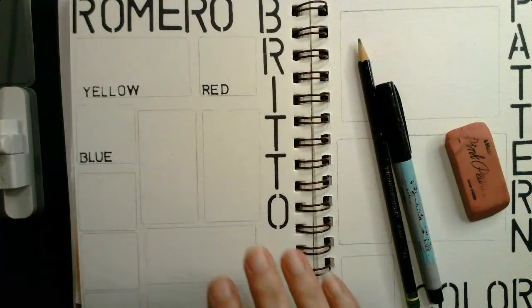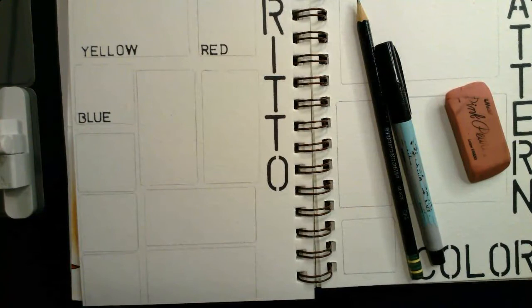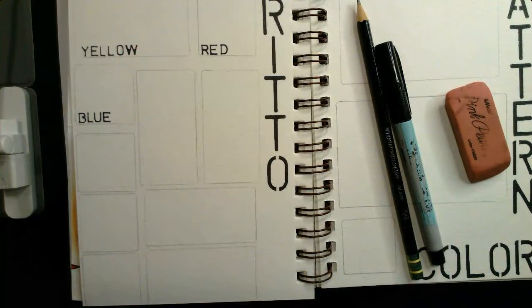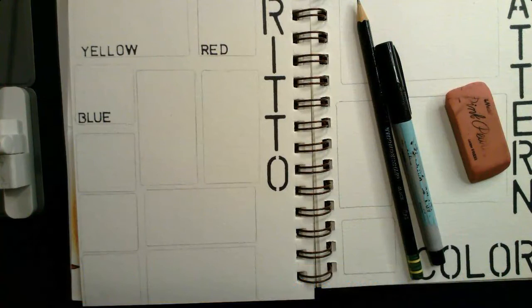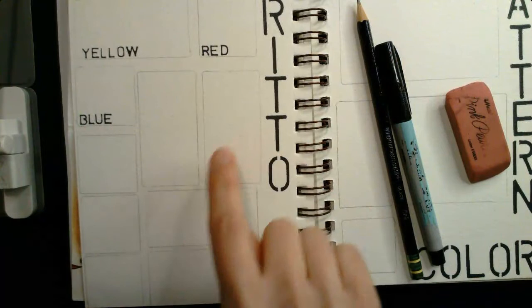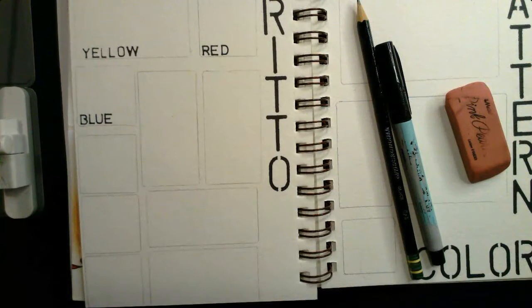Once you have the artist's name written and your 10 spaces placed, you're going to use the Google Slides document on Romero Brito to study the colors he used. Your job is to document those colors as accurately as you can by recreating them with watercolor paints — painting one color he used in each of the 10 squares. Pick colors he used consistently. Do not use neutrals — no black, white, or brown. Focus on colors you'd see on the color wheel.